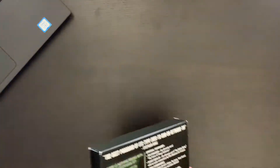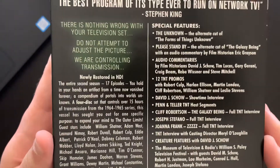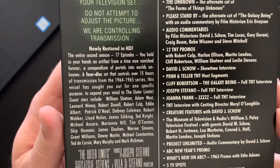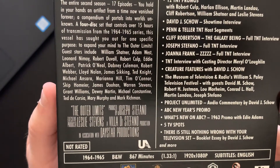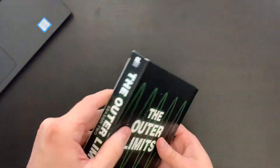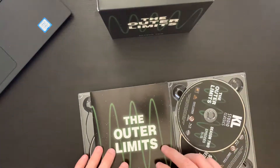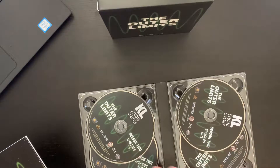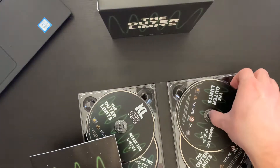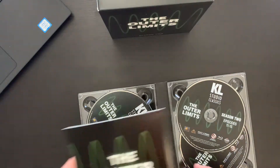Jumping over to season two — let's get this unwrapped. There's the synopsis and the special features, and it features the same quote by Stephen King. This one comes in at a total runtime of 867 minutes, so this is obviously the shorter of the two seasons. Opening it up, we have a loose disc here and a similar setup — a four-disc set. This has 17 episodes, and the bonus features are on the fourth disc with the last two episodes.